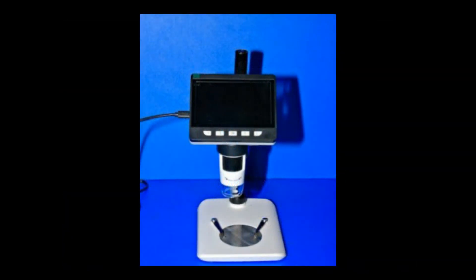Greetings my friends, welcome to the Sci-Fi Dragon channel, a place for people who love building models, and a special warm welcome to my newest subscribers.